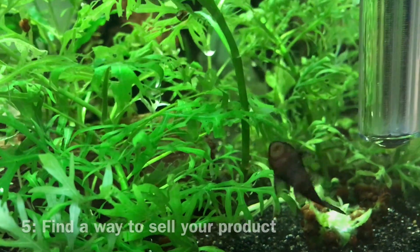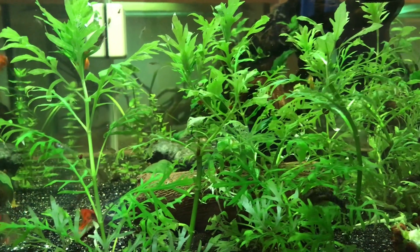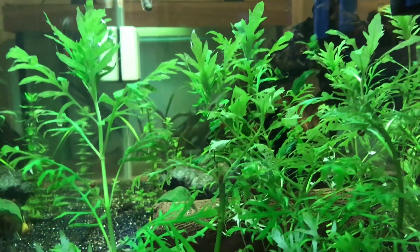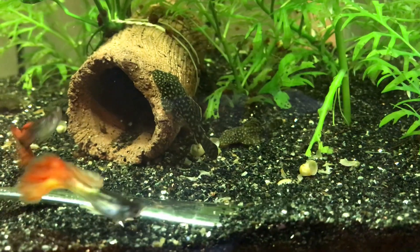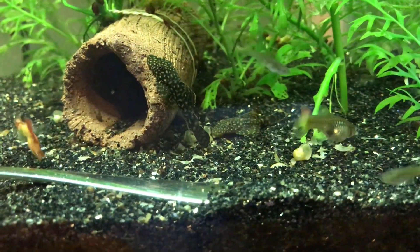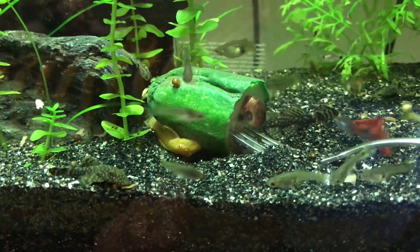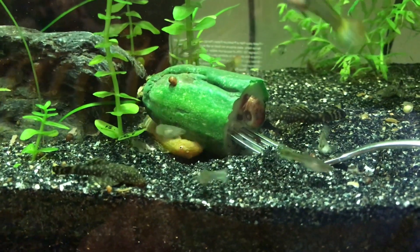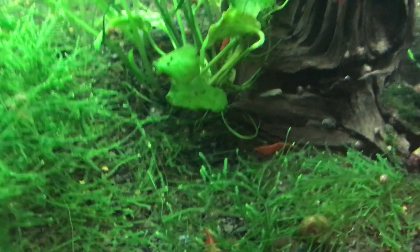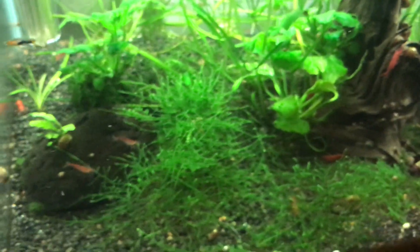Tip number five is to find a way to sell your product. There's no point breeding a bunch of fish if you can't sell them. The first way is to sell them back to your local fish store, but I found this isn't great because most local fish stores won't give you cash — they'll just give you store credit, which is fine for food or equipment but not if we're trying to breed for profit. The other way is to sell directly out of your home through online sources like Gumtree, Craigslist, or Facebook groups, so you can connect directly with hobbyists. You can also sell at local fish club auctions, but that's a bit of a gamble because you don't know how much you'll actually get.